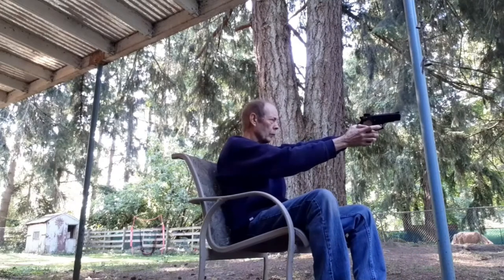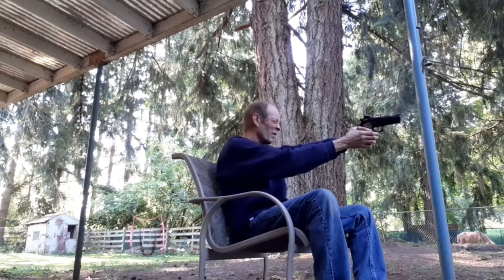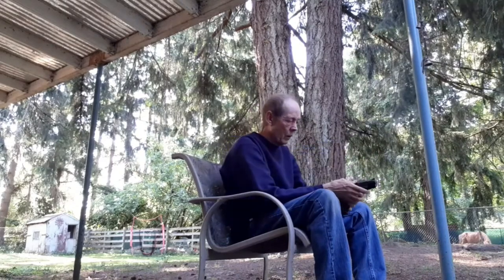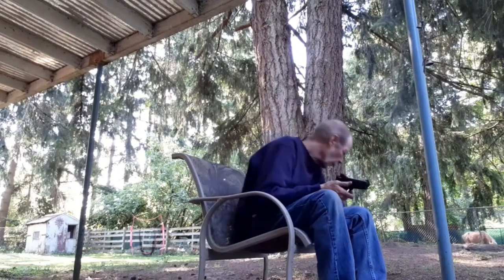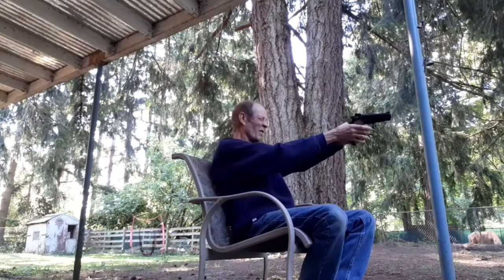It also has this little back thing here. So when you grip it, you've got to push that in. It's got a double safety on it. You can burn through a clip really quick.